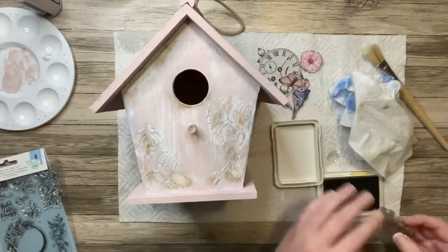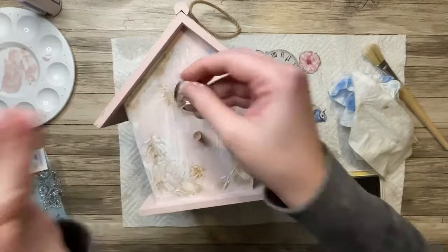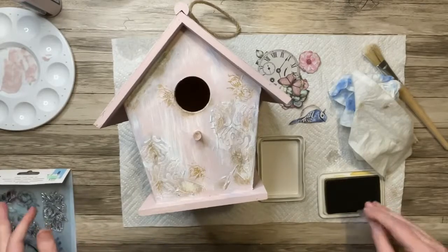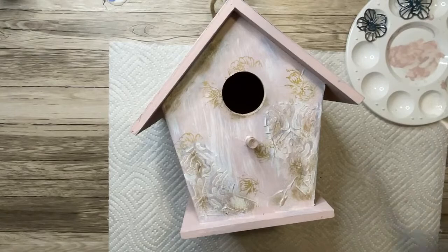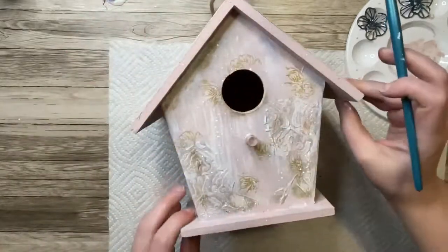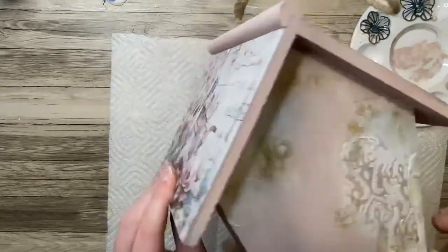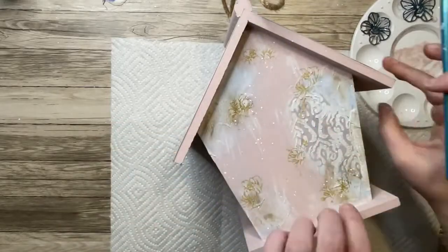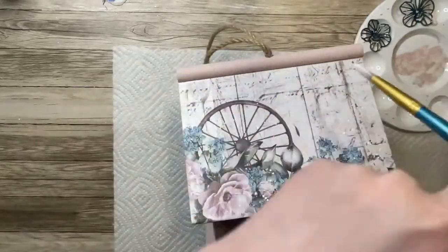Now that I have those all inked up, I'm going to go back to the birdhouse and take a random flower stamp I had in my stash. I'm just stamping some random spots all over the birdhouse — they're not complete flowers, they look a little bit worn, like maybe they were fully stamped at one point and have started to wear away. That's the look I was going for, so I'm really not being precise. And of course we have to do white splatters, so I've watered down some gesso and I'm splattering it all over the birdhouse. I have been working on the entire thing — the back and sides have the gesso dry brushing and some of the antiquing paste, but no stenciling.